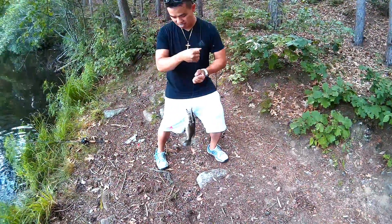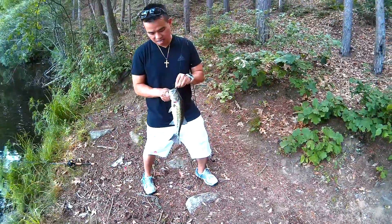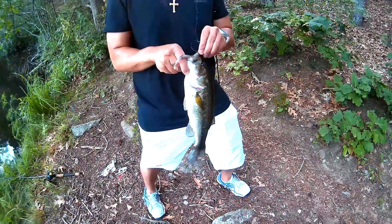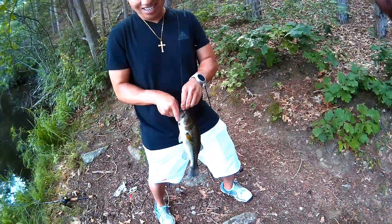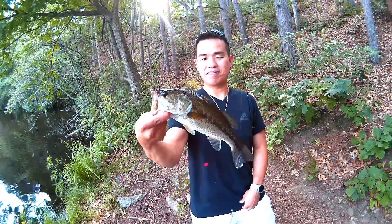That's a better one, huh? Yeah, that one's nice — better than the other one. I got one for you. I ain't gonna throw it though. I got a picture of it.